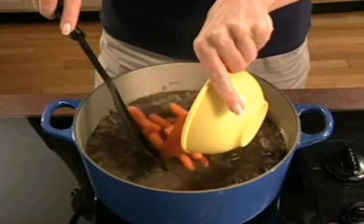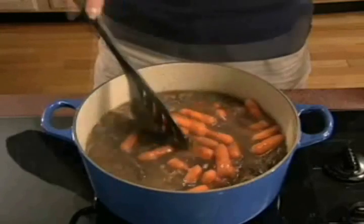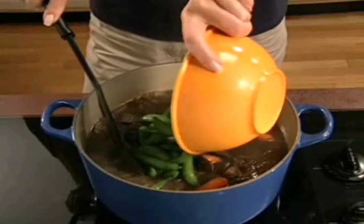Add carrots the last 30 minutes. When a fork can be inserted without resistance, it's ready. Add peas and simmer for an additional five minutes.